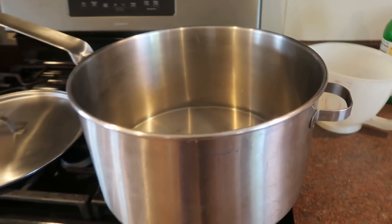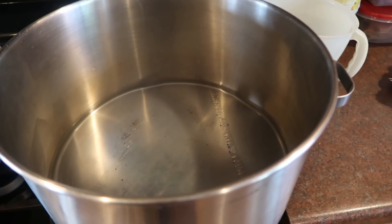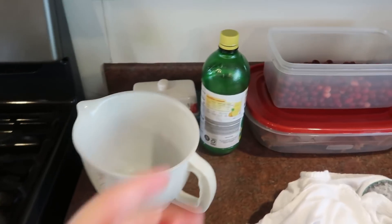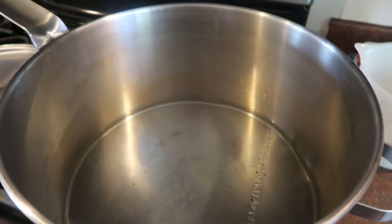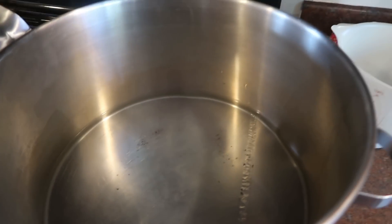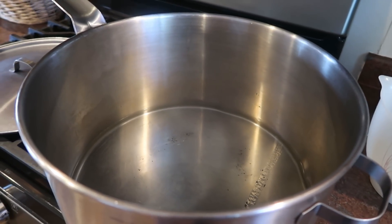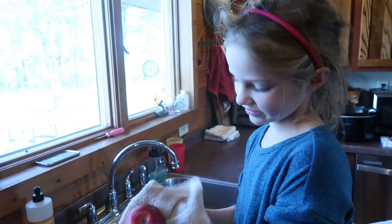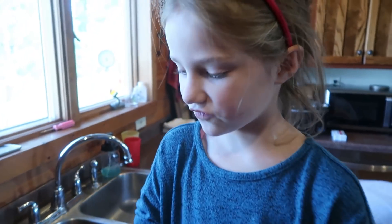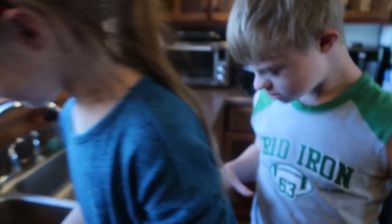I'm pretty sure I already did a video on applesauce here. I have my big pot with water and just a little bit of lemon juice — probably about a quarter cup. I'm just going to fill this up with apples and cook it down, and then we're going to run it through the food mill today. After I'm done washing this box of apples, I'm going to the tire swing and see if I can call Sophie. We're just going to do one box today.